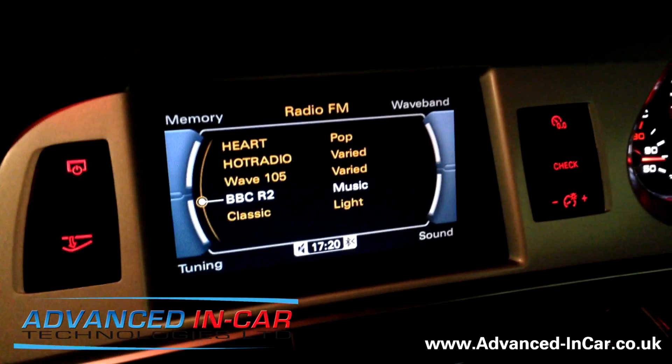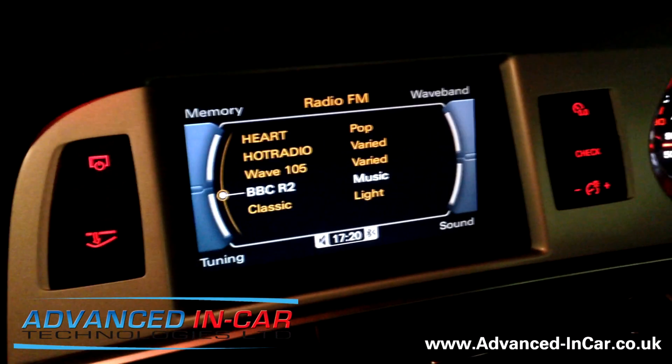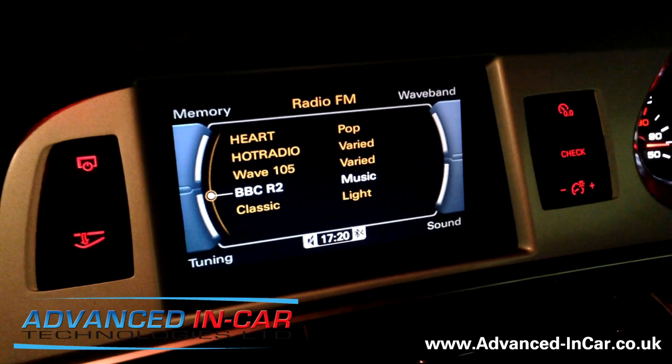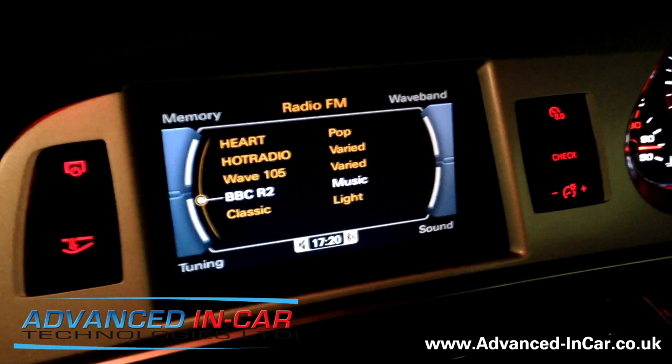Hi, this is James from Advanced In-Car. We've just fitted a factory-fit reversing camera with guidelines to this Audi A6 — it's a 4F chassis on a 10 plate, and the customer didn't want an aftermarket camera; they wanted the real thing.